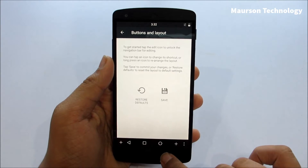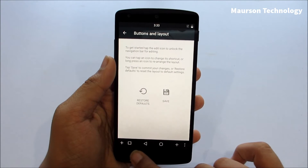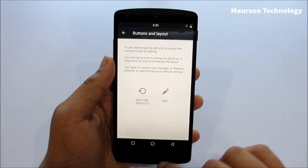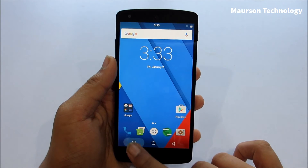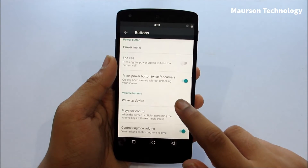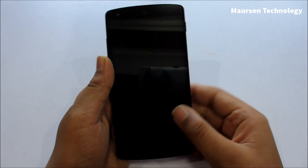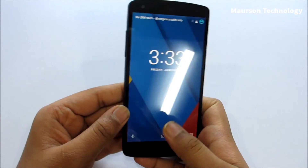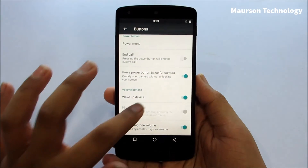You can customize the buttons as well — I just set them up like this, you save it and your buttons are changed. That's a good thing because you can customize what you want. You can also wake up your device by clicking the volume button, which is another nice feature on this ROM.